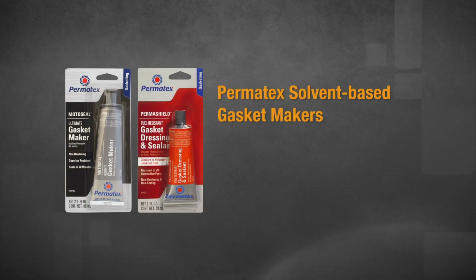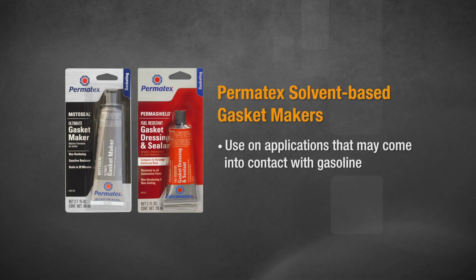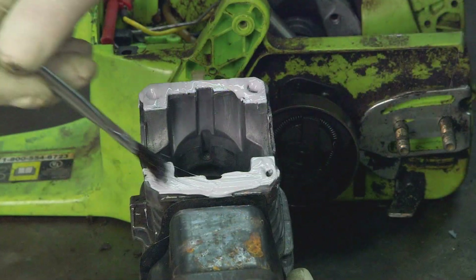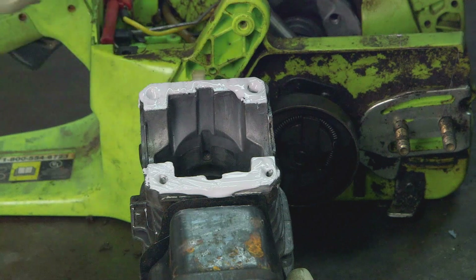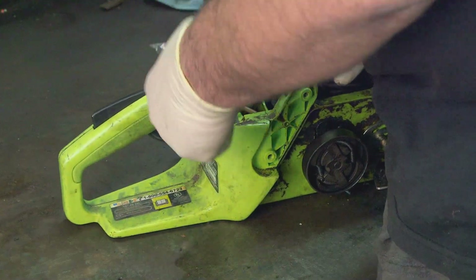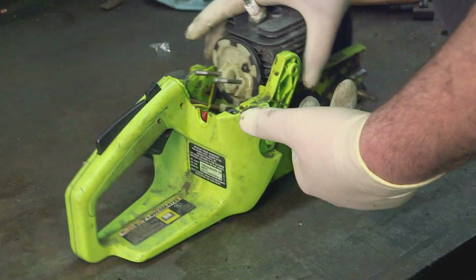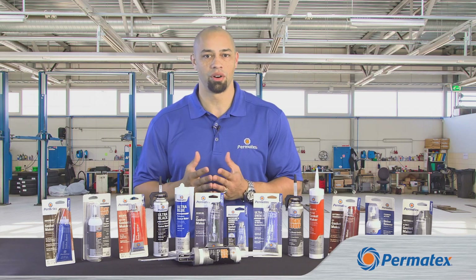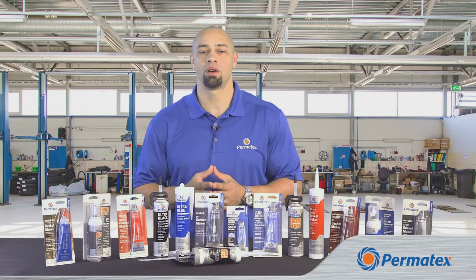Our third type of gasket makers and sealants are solvent-based formulas. These are recommended for situations where your seal may be frequently exposed to gasoline — this happens a lot with motorcycles, power sports, and small engines. You'll also see sealed components exposed to gasoline on vintage and antique vehicles. So those are our three types of gasket makers and sealants: RTVs, anaerobics, and solvent-based.